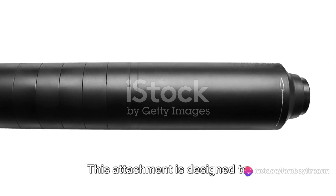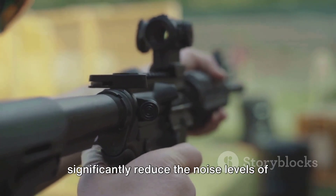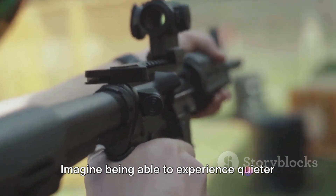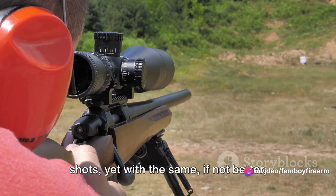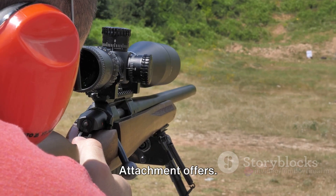But it's not just about the looks. This attachment is designed to significantly reduce the noise levels of your shots without compromising on performance. Imagine being able to experience quieter shots, yet with the same if not better shooting precision — that's what the Feline Silencer Attachment offers.